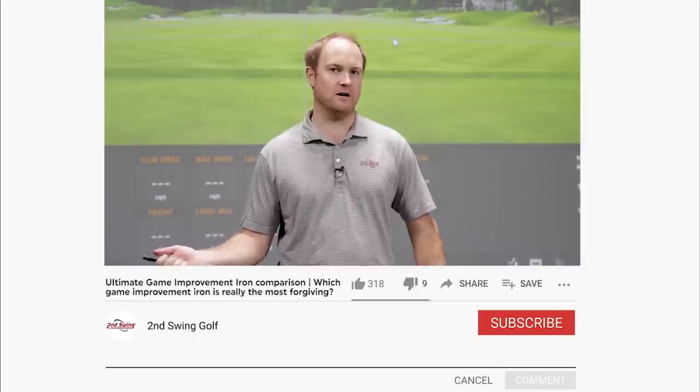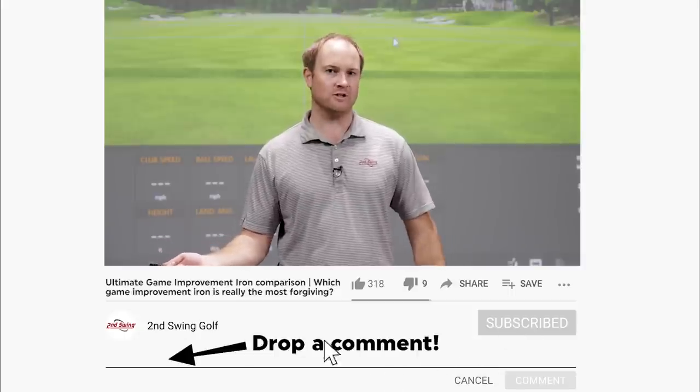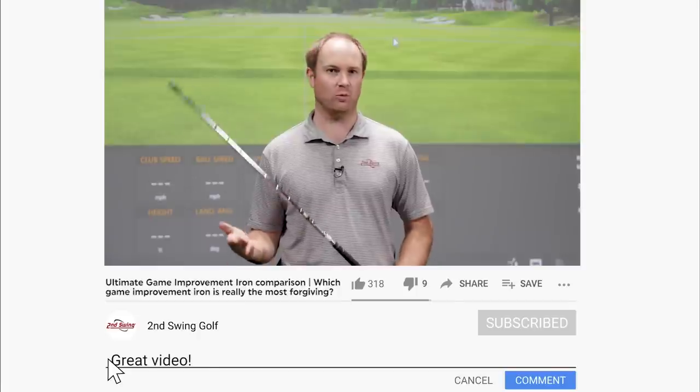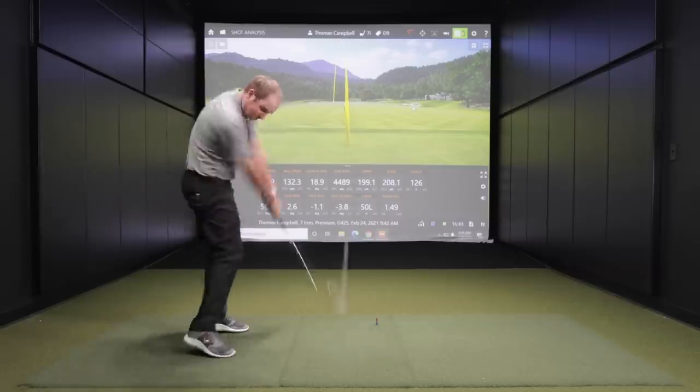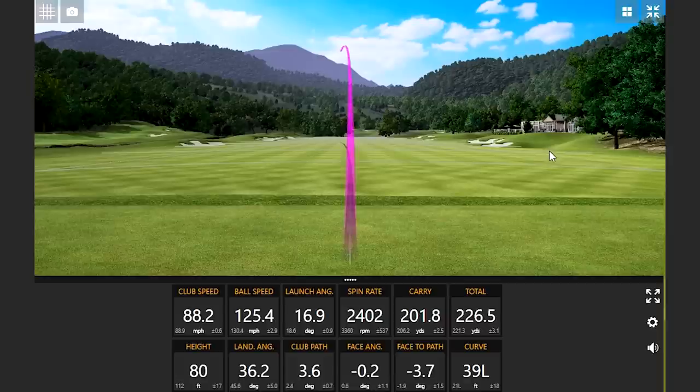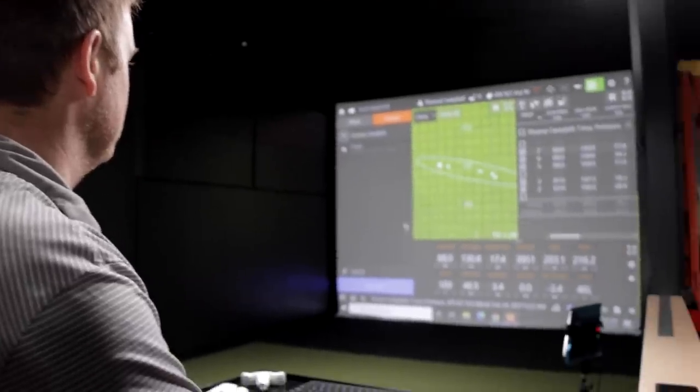We have a different test today. I'm actually going to hit all the game improvement irons available in 2021. But instead of focusing on the shots that I hit well, we're actually going to focus on the golf shots that I don't hit well. I'm going to hit more golf shots for this test, but I'm going to take out the good shots and we're going to talk about the outliers.